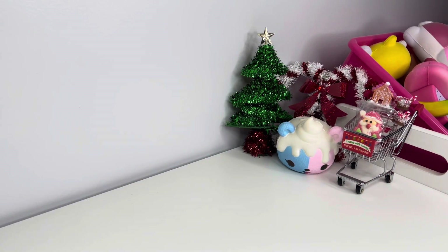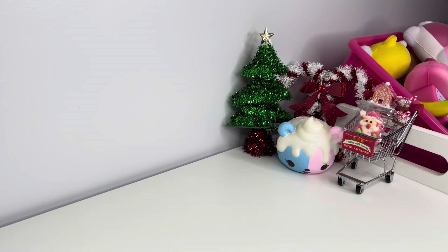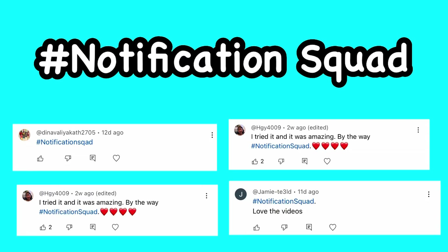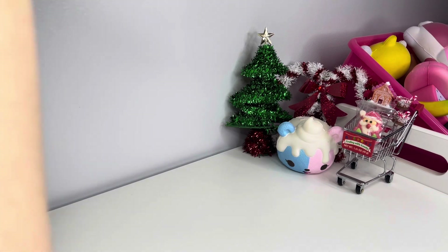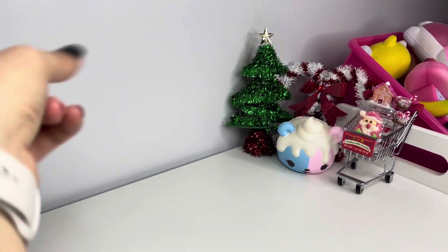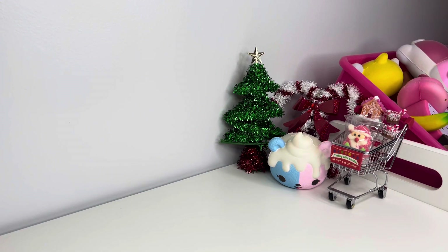Hey guys, welcome back to Kawaii Toy Collector! In today's video I'm showing you guys how to make no-glue ultra clear slime. Also guys, the hashtag notification squad for my last video — please leave a like and subscribe to Kawaii Toy Collector in the comments down below and give us some new ideas.